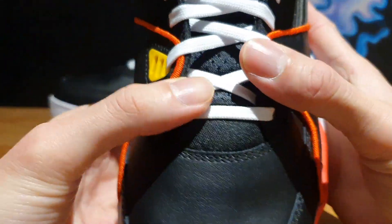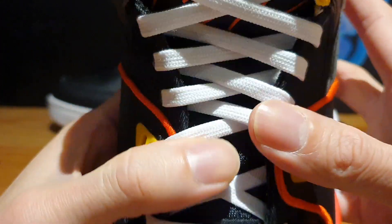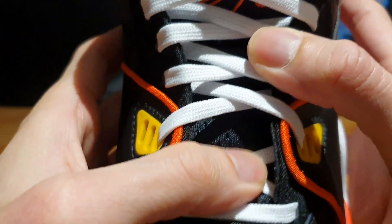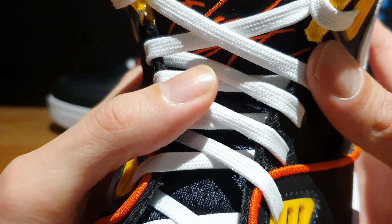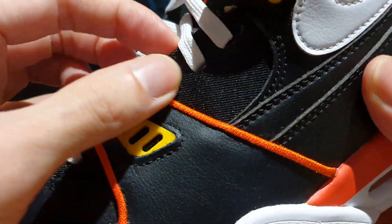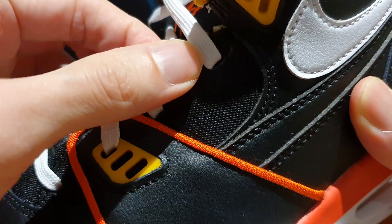Moving further up along the shoe, you've got this perforated mesh tongue which is really plush to the touch — it's well cushioned and really nice. You've got white laces factory laced onto the shoe. And on the side of the shoe you can see this nylon material where the eyelets are.